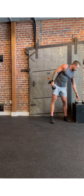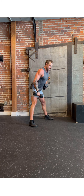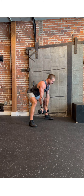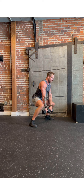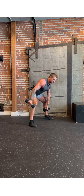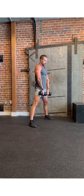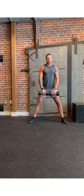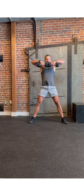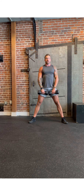Next we have sumo deadlift high pulls. Same wide stance, same idea as we bend over — hinging at the hip, driving the belly button to the floor. We have a slight bend in the knees, chest up, knees pulled back over the shoelaces so they're not driving forward, but pulling back. Tension in the back of the legs. From there, we're going from a deadlift into a high pull. The high pull finishes with those elbows nice and high above your hands and the weight right at your collarbone, above your chest. Try to do most of the work with the legs, finishing with those elbows nice and high.